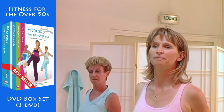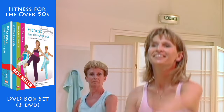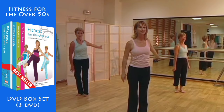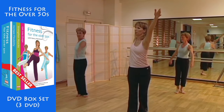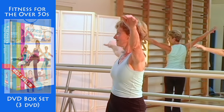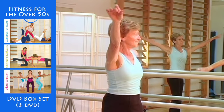Keep going, bringing your arms round in a circle. Now twist your torso round as you bend your knees. Breathe out. Twist to one side, then to the other, bending your knees each time.